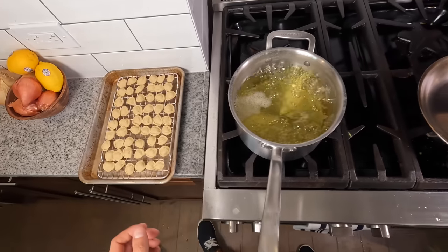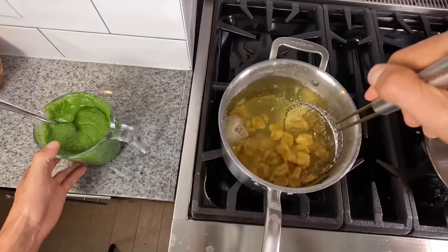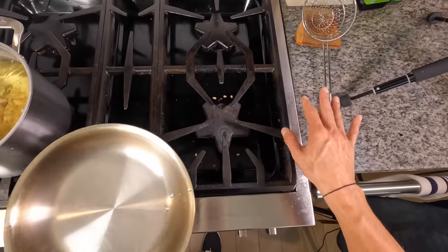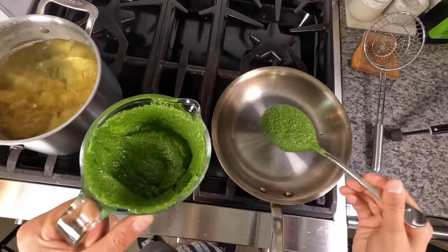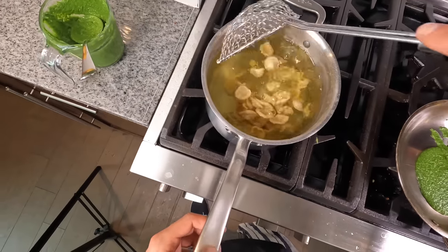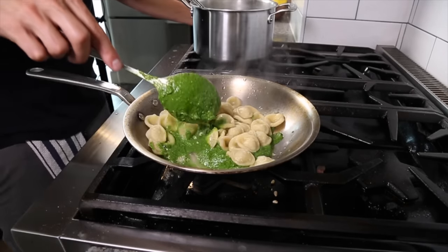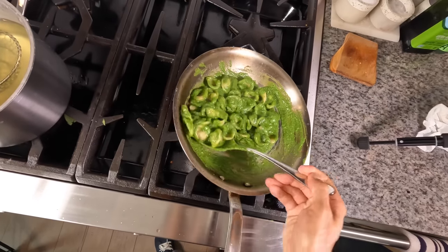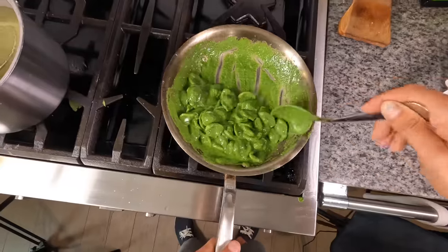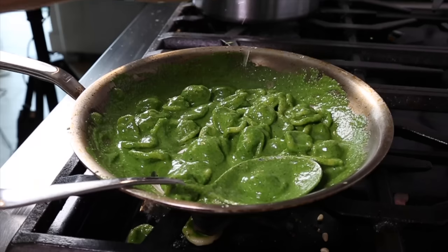In the boiling water we used to blanch the spinach, cook the orecchietti for about two to three minutes until they start to float. Add pesto to a cool pan — no heat at all on the pesto. Once the orecchietti is cooked, add it straight into the pesto along with some pasta water to thin it out. The starchiness will create a creamy, beautiful pasta sauce. Add a little pasta water at a time since we have no heat on and can't reduce it. Taste and adjust seasoning — I think it needs a little more lemon juice.